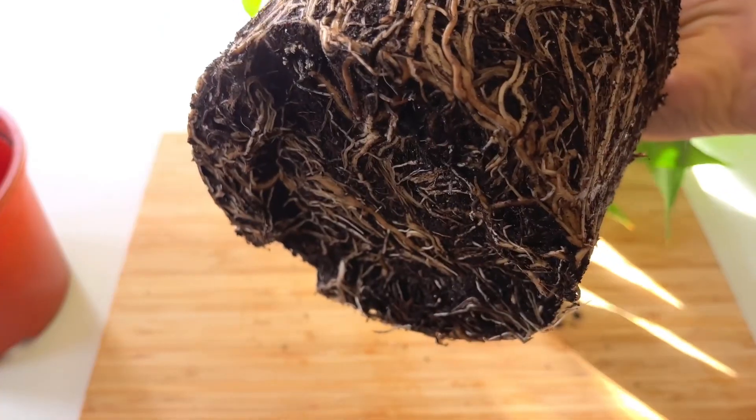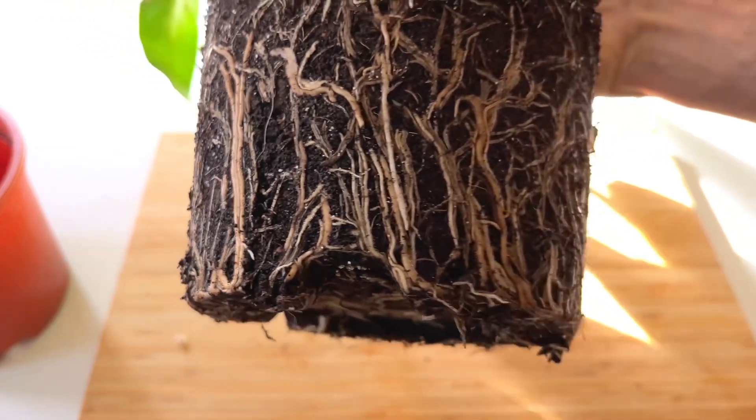I've got a nifty little plant root hack that will allow you to repot your root-bound plant into the same pot, which saves you space in your home and some money in the process.